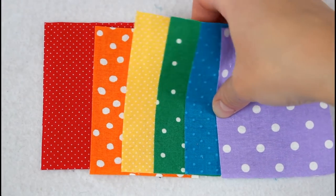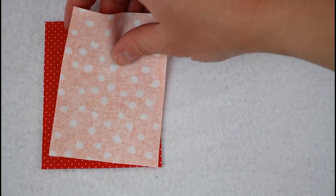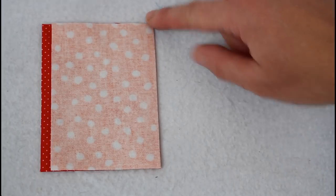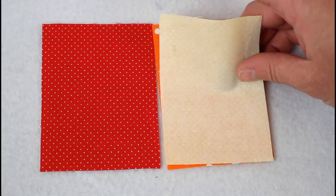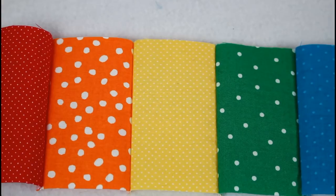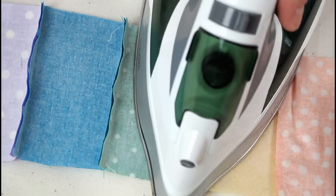Starting with the rainbow section, turn the first two pieces right sides together, lining up the top, bottom, and one side. You can add pins or clips if needed. Sew the long side to attach with a quarter inch seam allowance. Repeat this with each piece in order until all six are sewn together. Then press all of the seam allowances to one side.